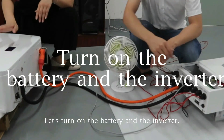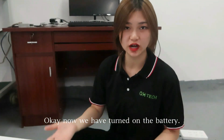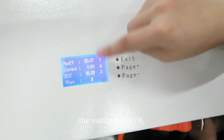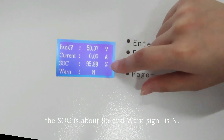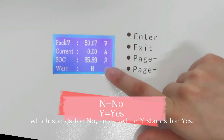Let's turn on the battery and the inverter. Now we have turned on the battery — let's see what the screen shows us. As you can see, the voltage is 50.8V, the current is 0, the SOC is about 95%, and the warn sign is N, which stands for no — meanwhile Y stands for yes.